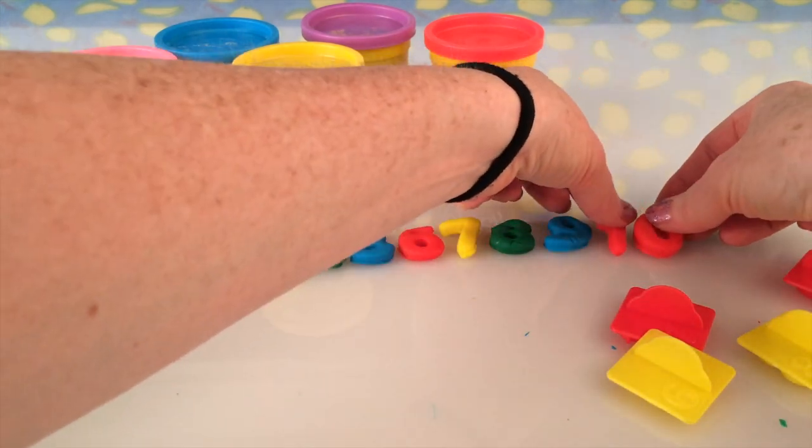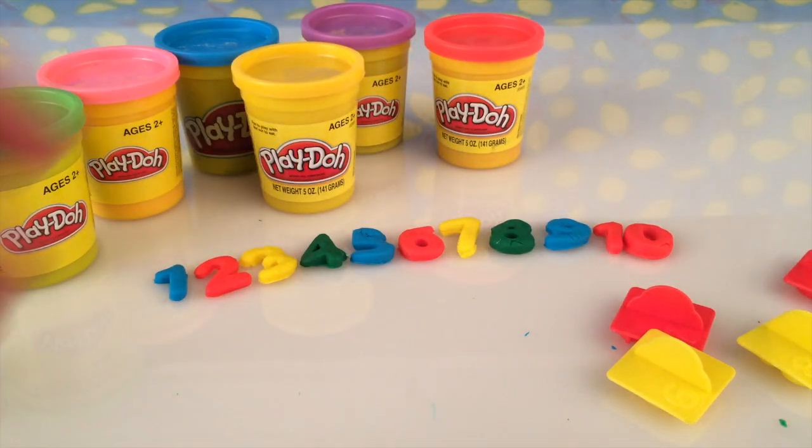I bet you, if you count your fingers, you'll also have ten fingers. And I bet you can count backwards, just like a rocket that's about to take off. Ten, nine, eight, seven, six, five, four, three, two, one, zero — blast off!